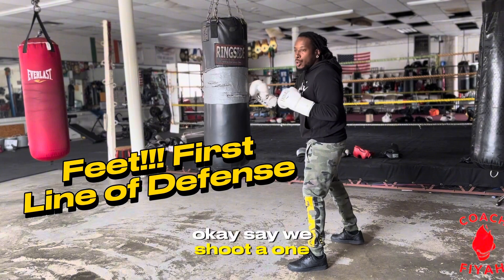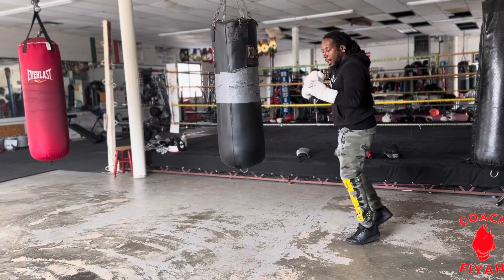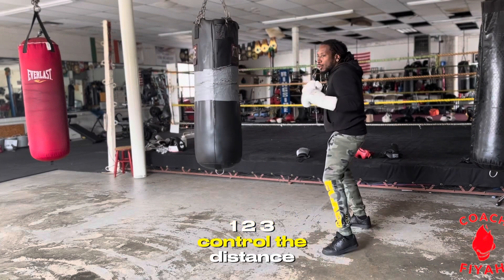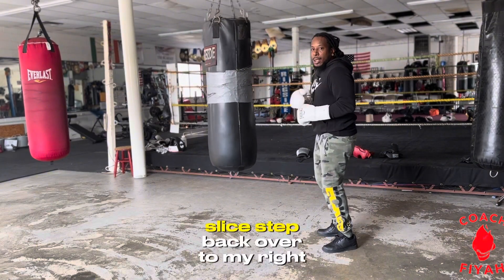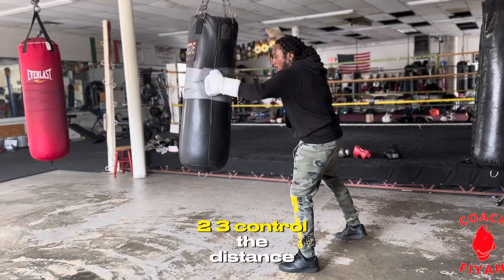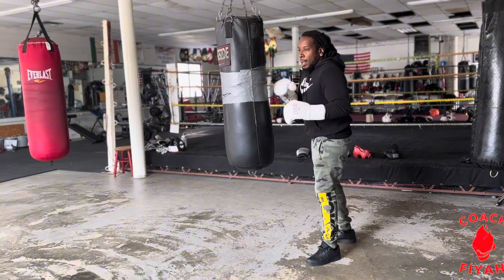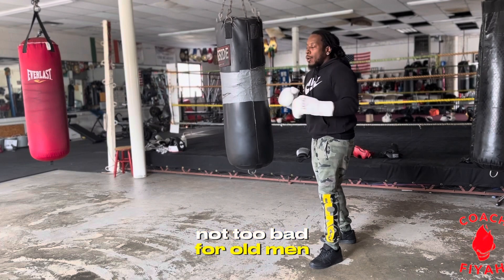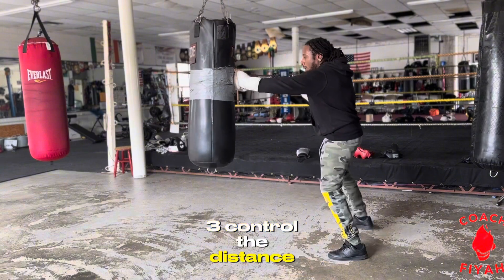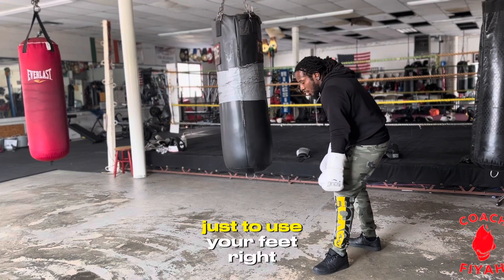Say we shoot a one-two-three — after the three, I just take a slight step back, then start circling over to my right. One-two-three, control the distance, slight step back, and then we start side-shuffling. We don't want to be going straight backwards. Shoot out one-two-three, control the distance, step out and start circling. That's your first tip: just use your feet.